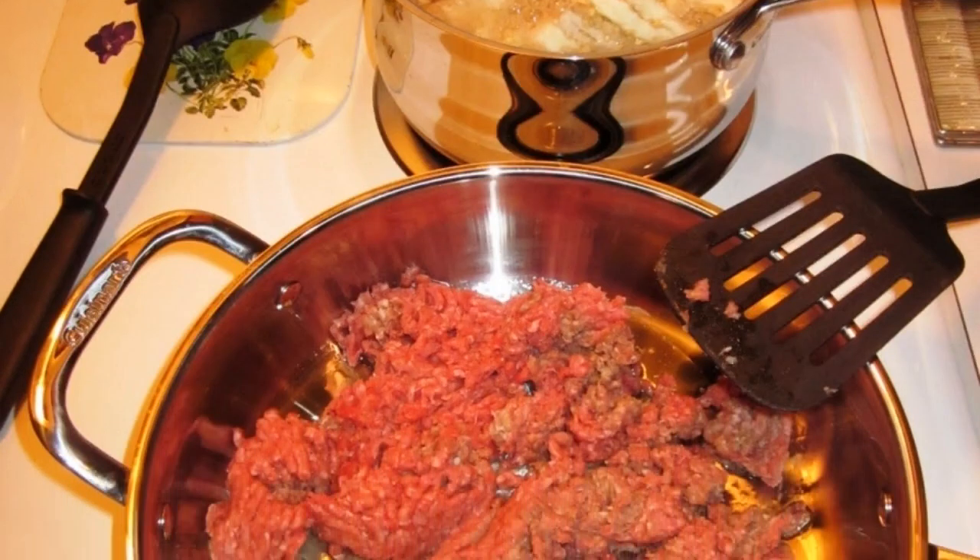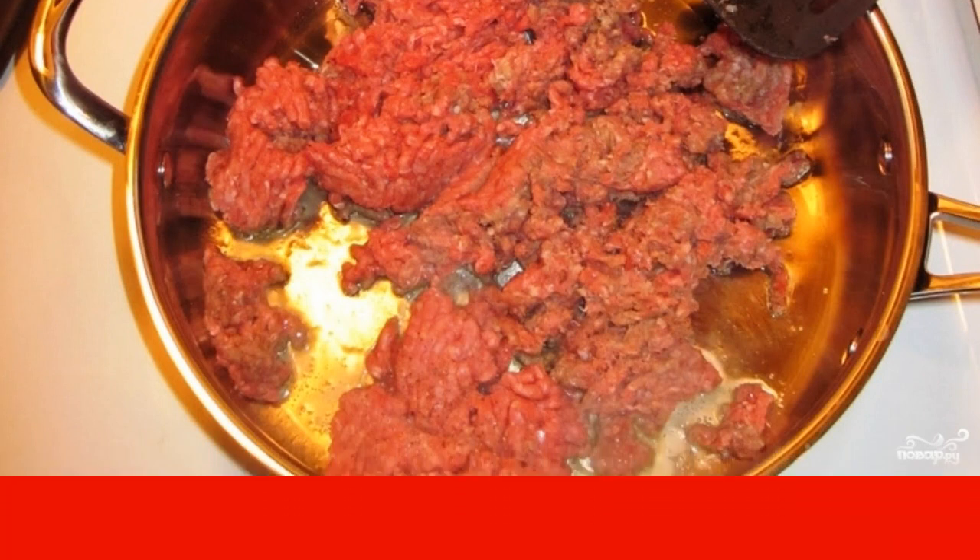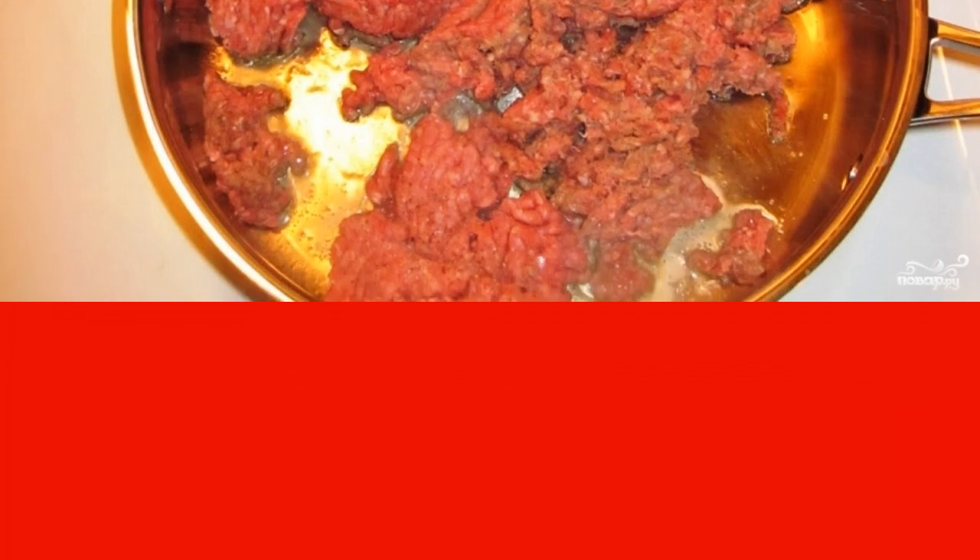Put the eggplant pulp in boiling water and cook for 5-7 minutes until soft. Then drain the water and throw the pulp into a colander.